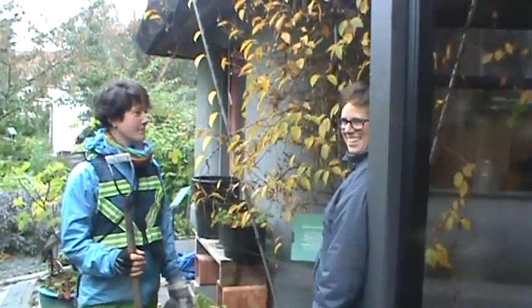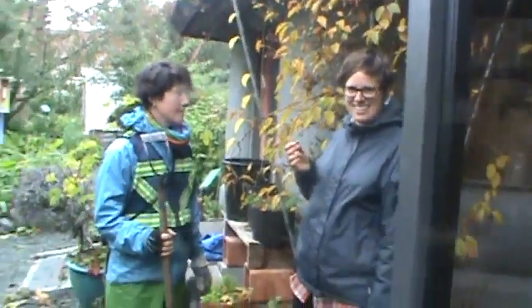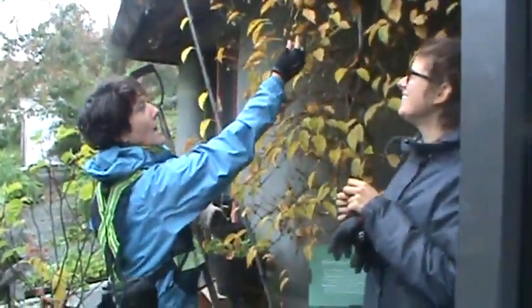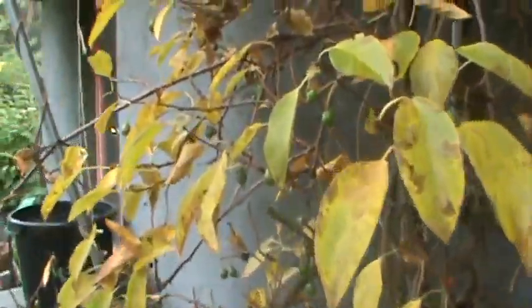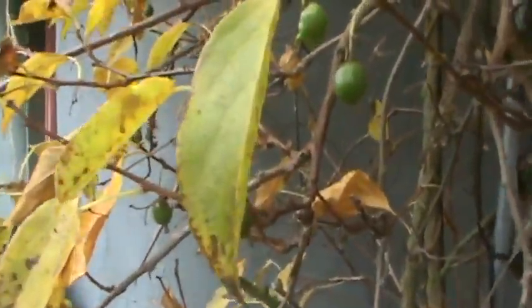This is a Hardy Issai kiwi tree, and the fruits are amazing. There are these tiny little green fruits that taste like candy — little kiwis you just pop in your mouth. It's a really effective way to have fruit in your garden because trees take up very little base room, produce lots of fruit, and grow vertically so they don't take up much space.